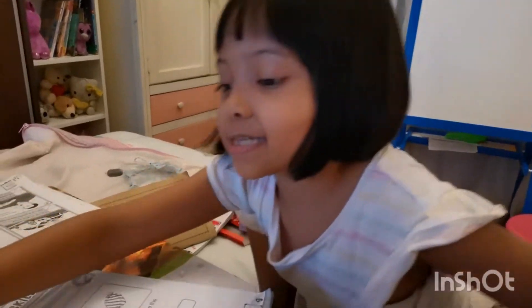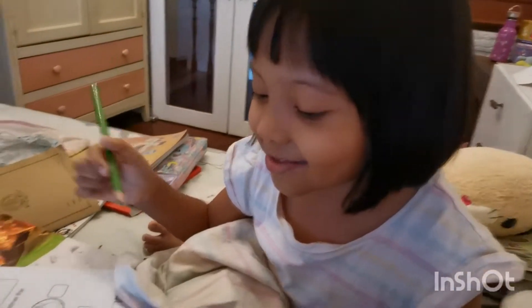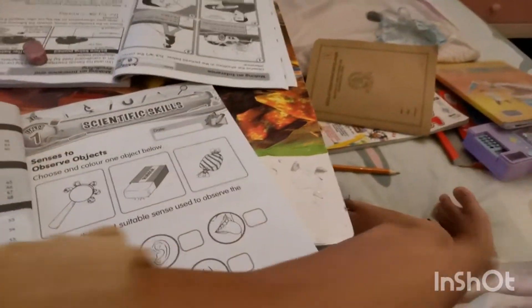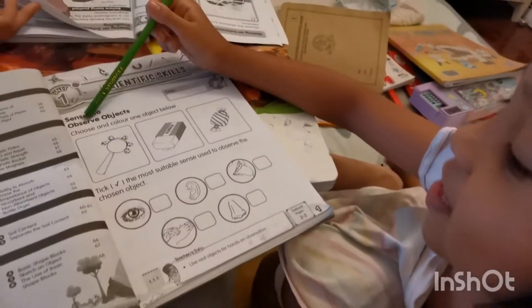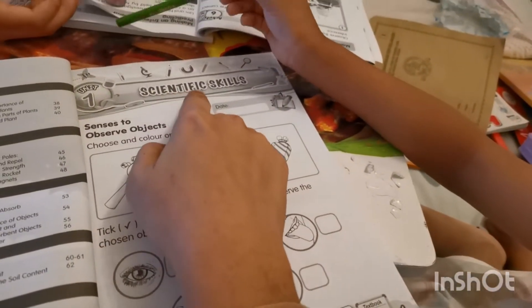Diana, come look at here. What are you doing right now? You're doing your homework. Come, let me see your homework. Okay, can you read it? You want to read it by yourself? You don't know that? Can you read that?